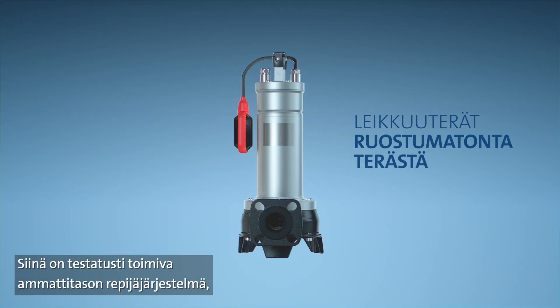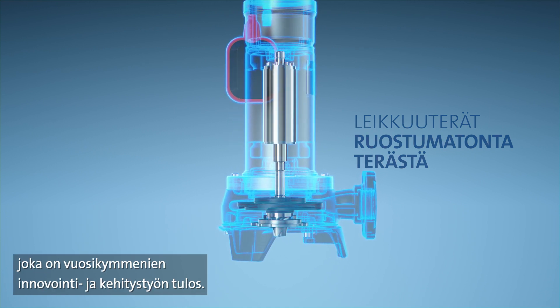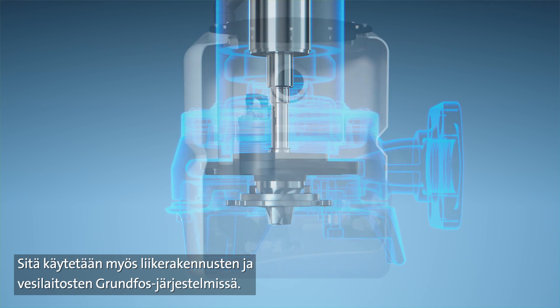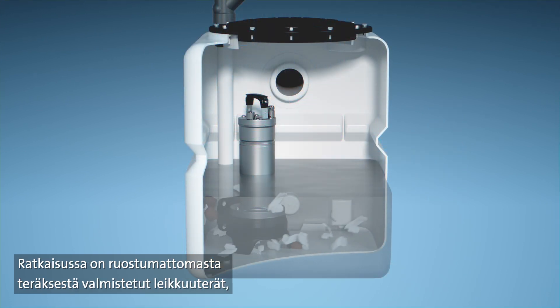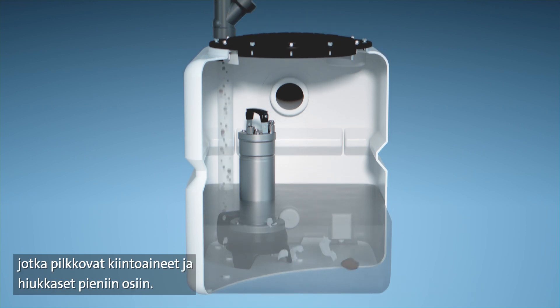It is equipped with a proven professional grinder system that is based on decades of innovation and used in Grundfos's commercial and water utility applications. It includes a set of stainless steel cutting blades that cut solids and particles into small pieces.